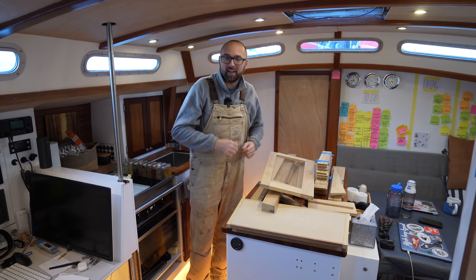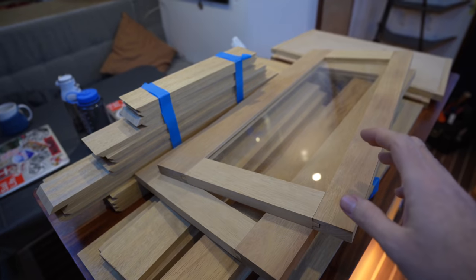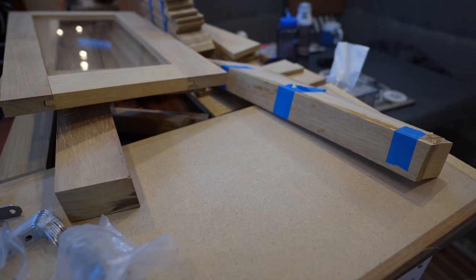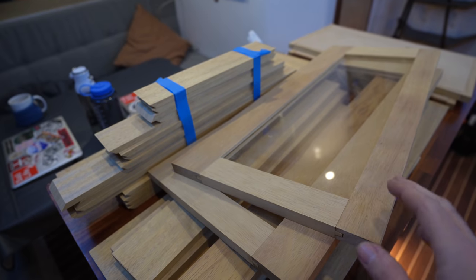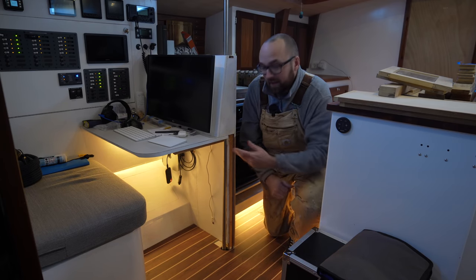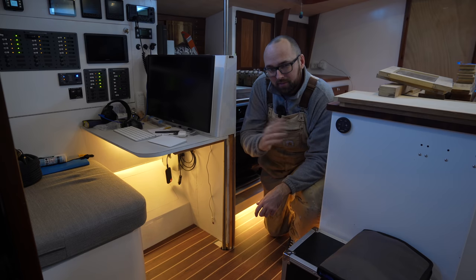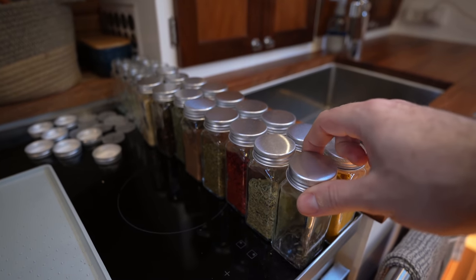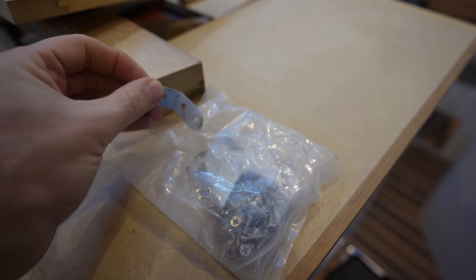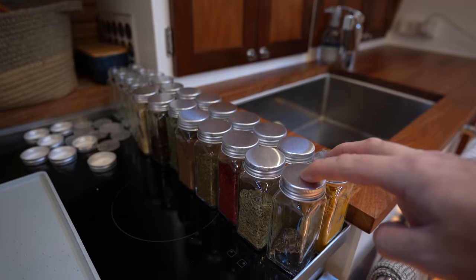We've spent an entire week at the workshop, and this — in addition to Eva's spice rack — is the result of our efforts. There's a lot of wood here, a ton of trim, most of it ready to mount with just a little more trimming needed on some pieces. We'll be back in the workshop next week for some pieces we haven't made yet, like the side of the nav station and a laminated bent beam for the forward cabin — that'll be in next week's video.